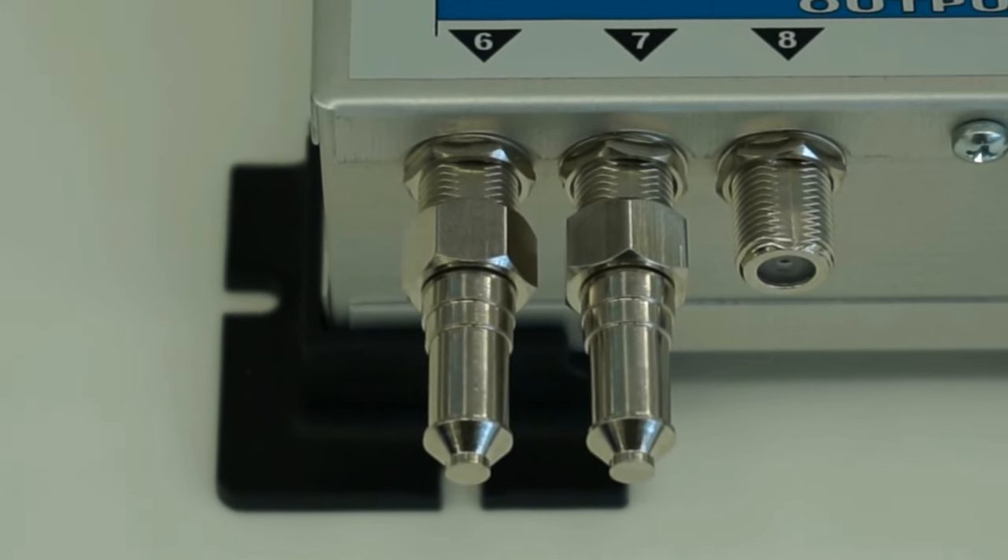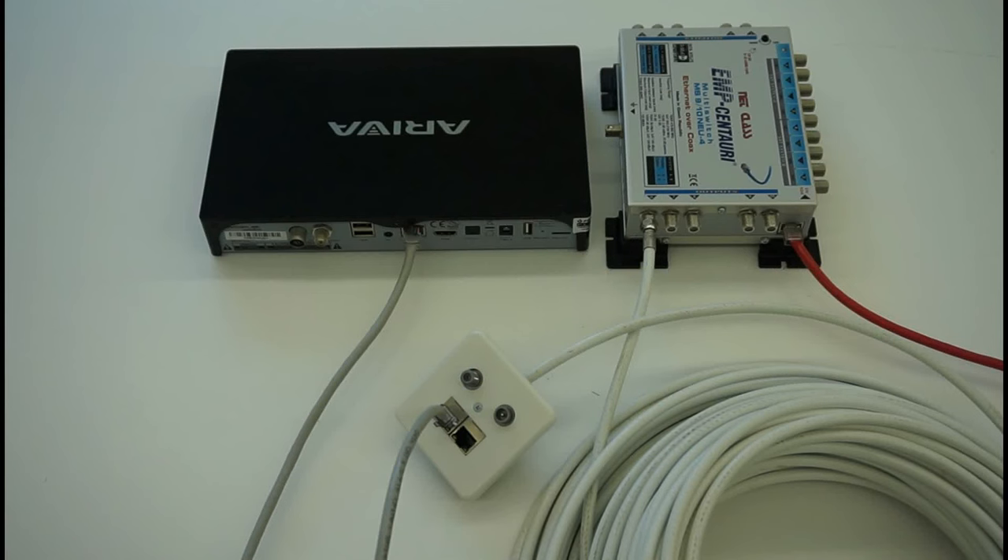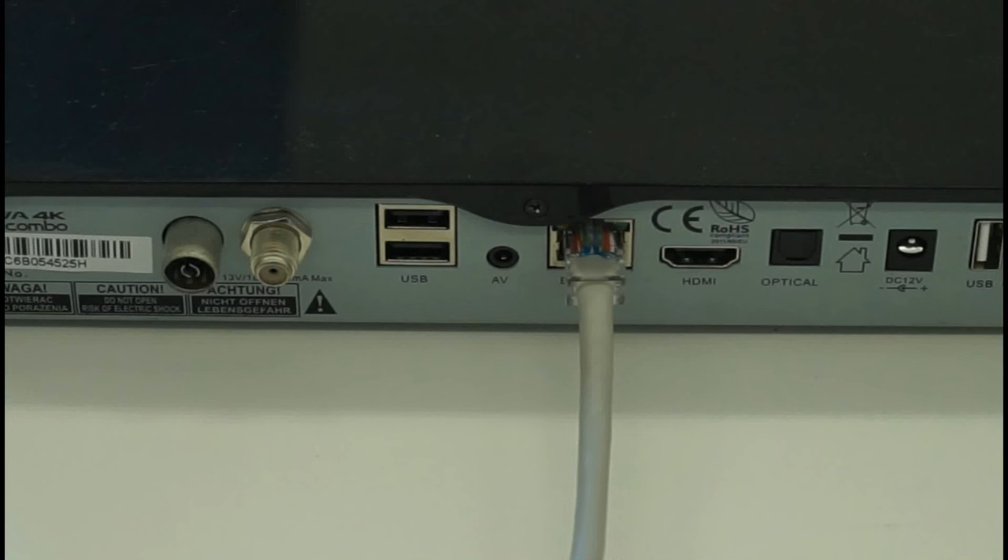The data outputs from the wall socket can be connected to many types of different equipment based on the Ethernet protocol — for example, the data input connector on a satellite receiver, PC, laptop, IP cameras, or video intercom devices, and to data routers or switches.